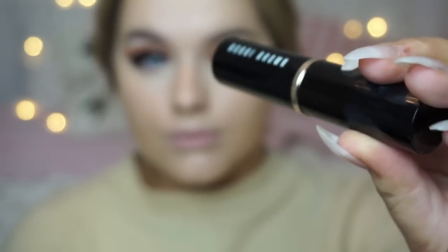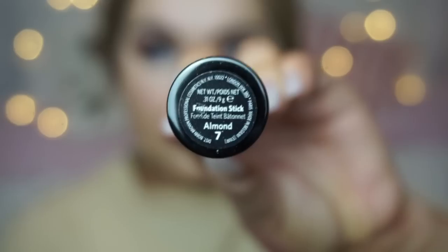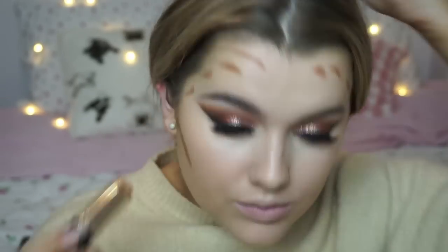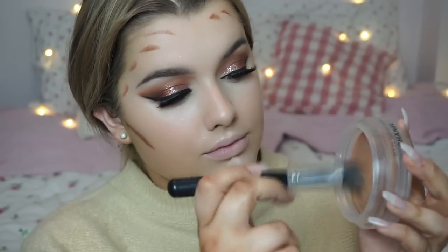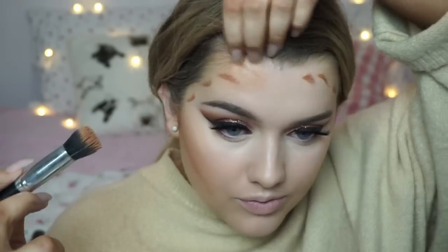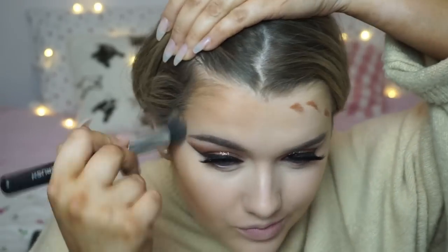For a cream contour I'm using the Bobbi Brown Foundation Stick in the shade Almond number 7, and then to blend that in more naturally I'm using the Chanel Soleil de Tan, because that's slightly lighter and creates more of a flawless transition.